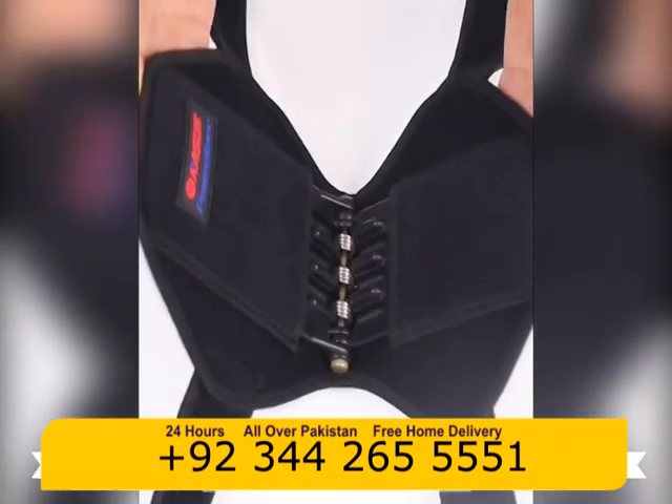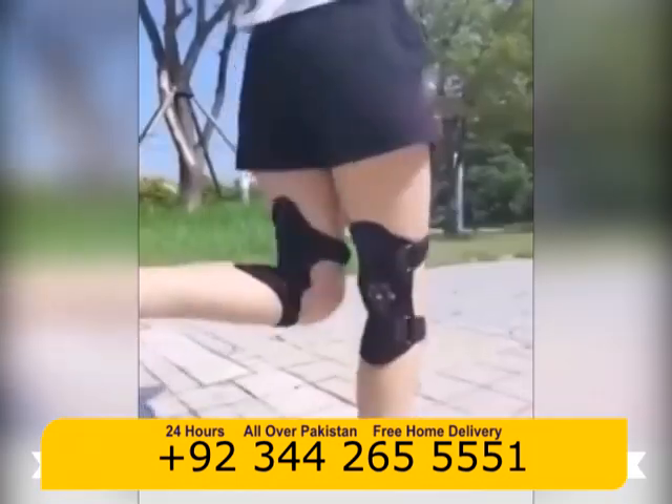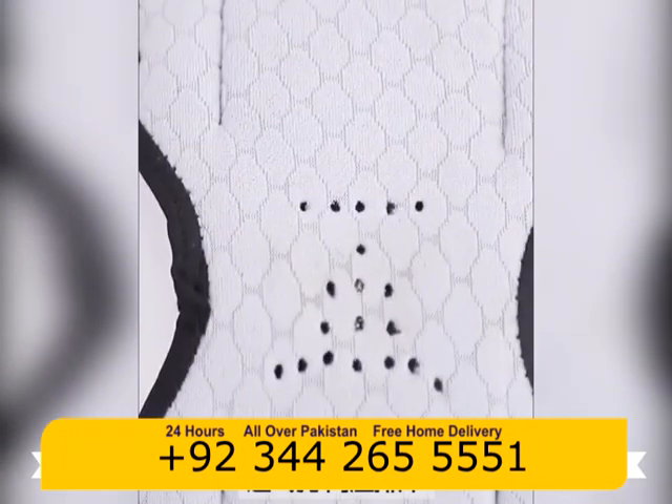This breakthrough product allows you to lift your knee easily when you bend or squat with both legs. They're easy to use and can be worn on the inside or outside of your clothes, using the Velcro type Length Control.